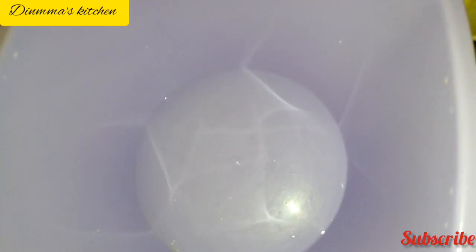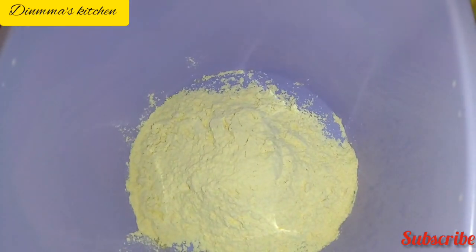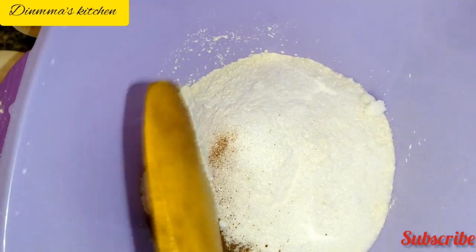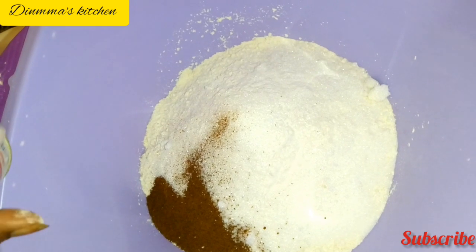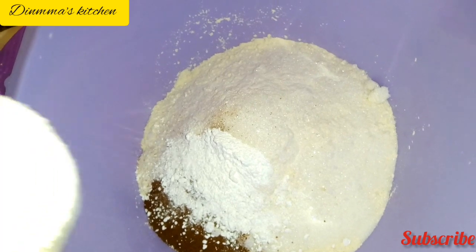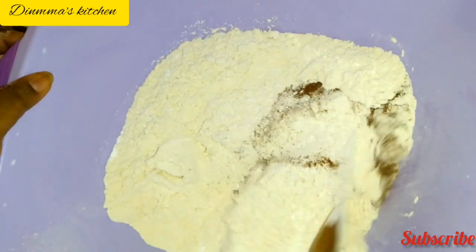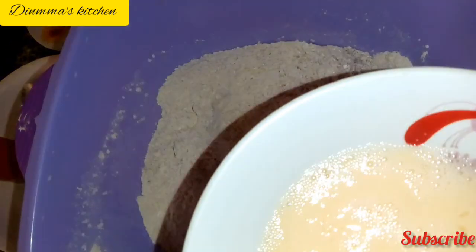First, we add our flour to a bowl. All our ingredients and measurements will be listed in the description box below. Then we add our sugar, our nutmeg, and our baking powder. Next, we turn all our dry ingredients together, then we add our raw egg.